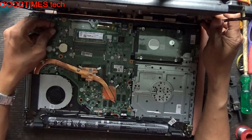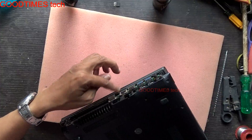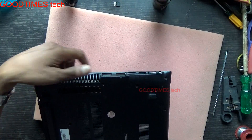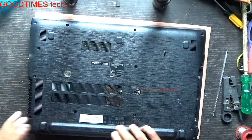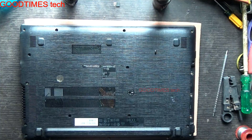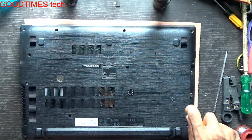Now we'll pack it back. Check the bottom cover and insert the speaker connector. Fix the 3.5mm, USB, HDMI, and VGA sockets into the frame. Insert it in this way and push it gently so it fixes into the lock. Now fasten all the screws, starting with the three screws under the DVD writer.